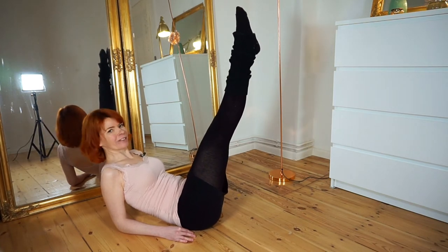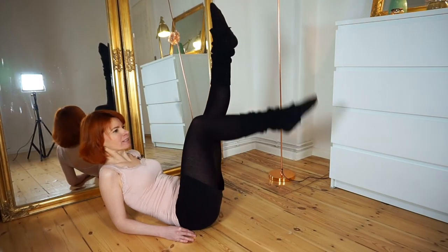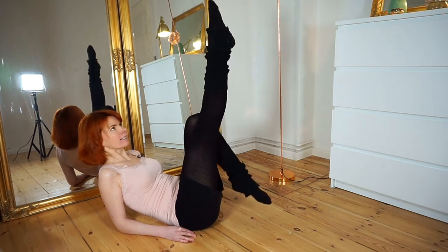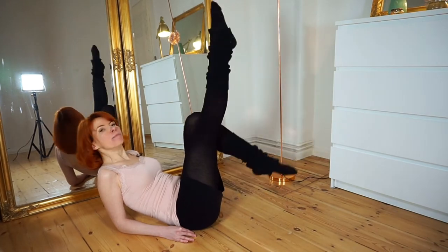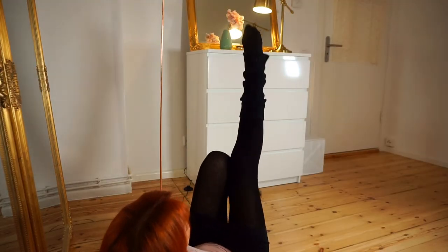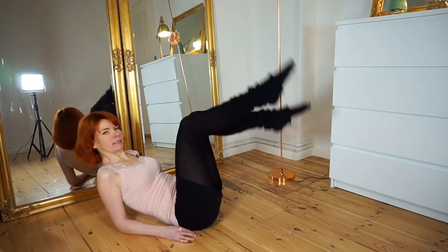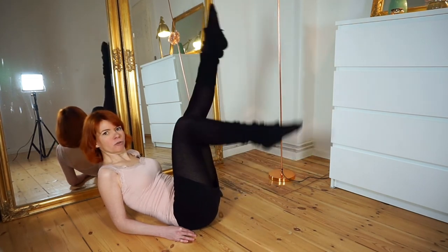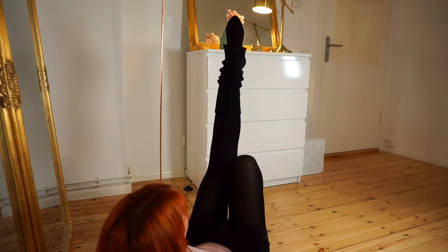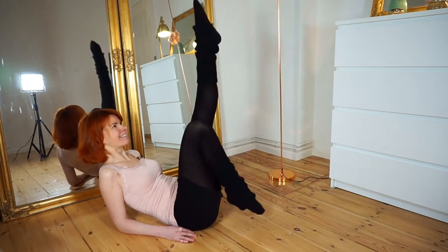And now the first exercise: the kicks. We just move our legs alternately up and down. Make sure your toes are pointed and your knees are together, and then you just move them up and down. You can really play with the speed — you can do it really slow or a little bit faster.